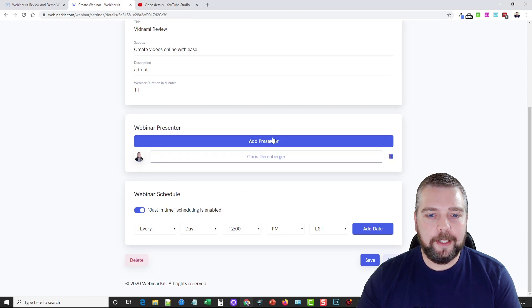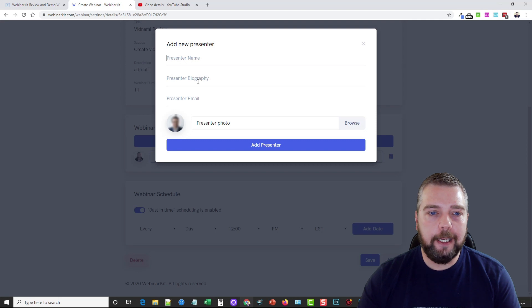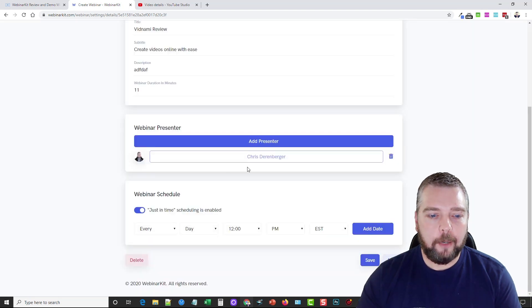The webinar presenter — I've already got myself added here. What you do is click Add Presenter, enter your name, a little biography if you want, your email, and then add your photo. Once that's done you're going to schedule the webinar. Just-in-time scheduling is enabled and you can schedule it however often you want it to show up.